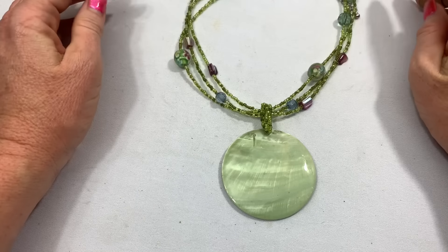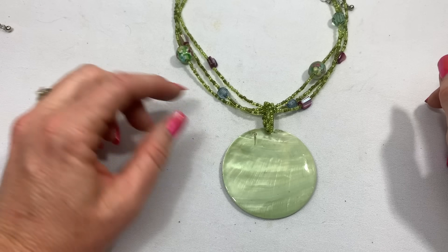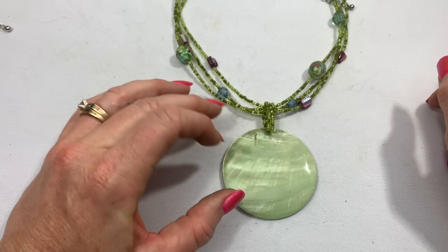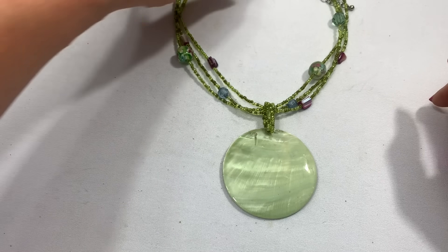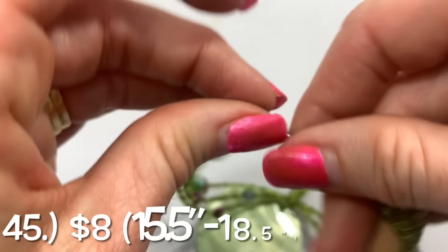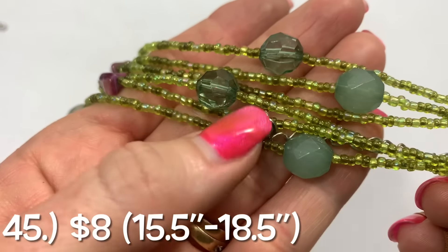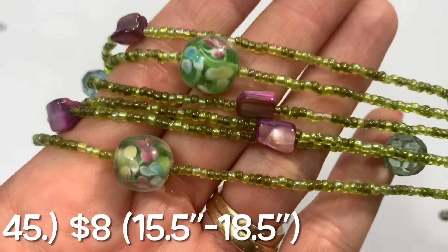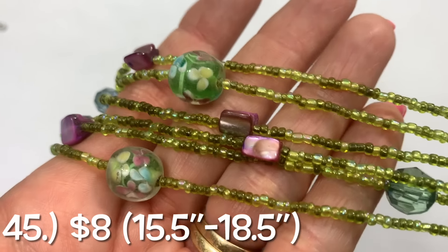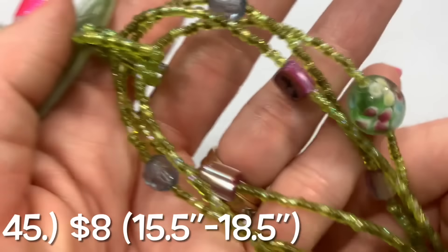This is a really cute shell and glass bead necklace, and a really nice light, almost lime green color. It looks to be in good condition. Cute beads, nice shell pieces, purple accents.